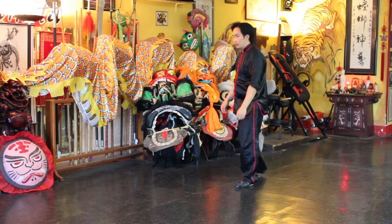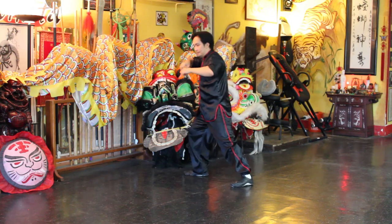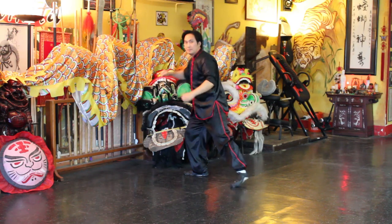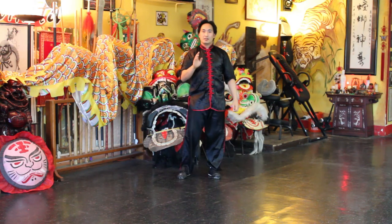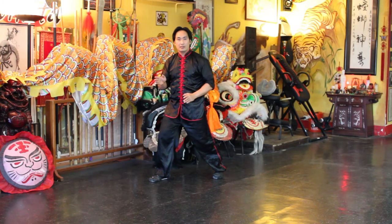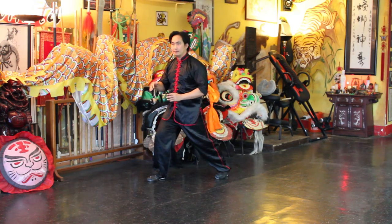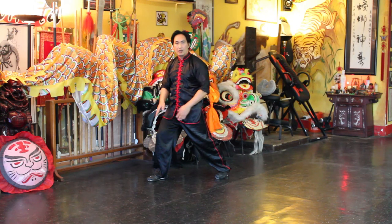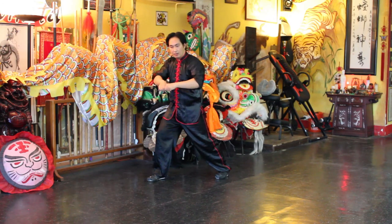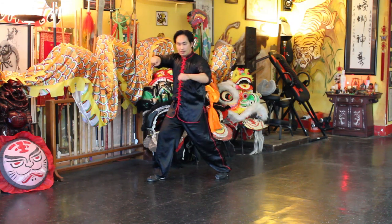So I'll face this way one more time. The footwork — you're in like a front stance. The weight would be about 70% in the front and 30% on the back. And inhale when you're opening up your hands. And again, you want the eyes of your fist to line up.